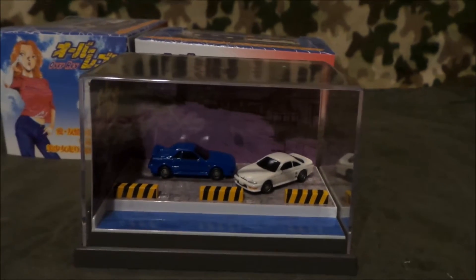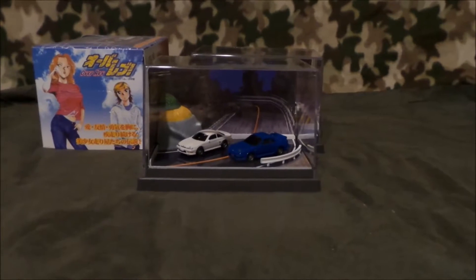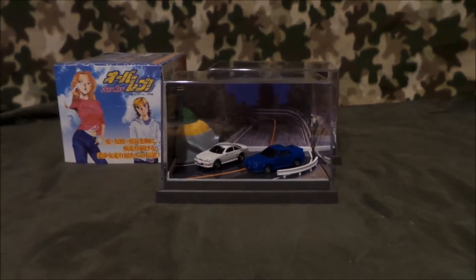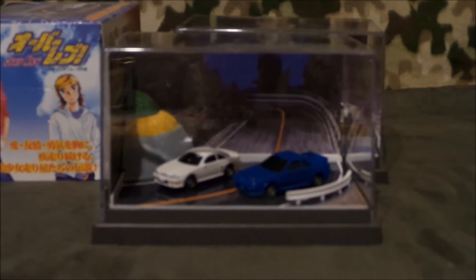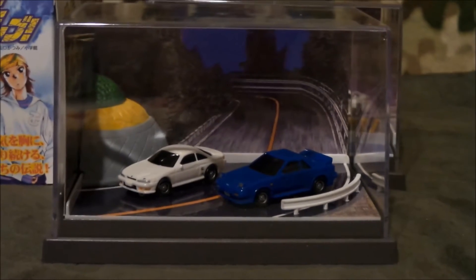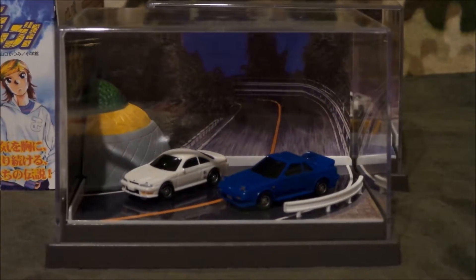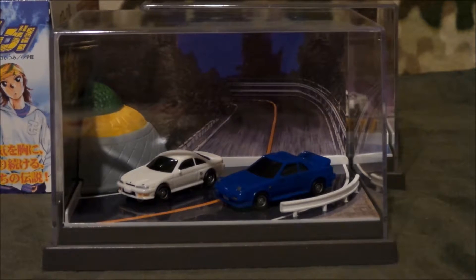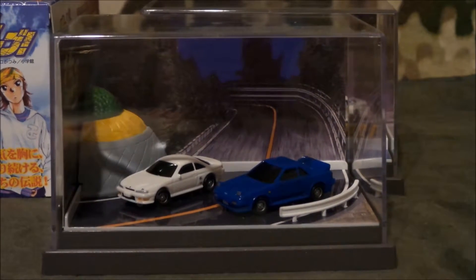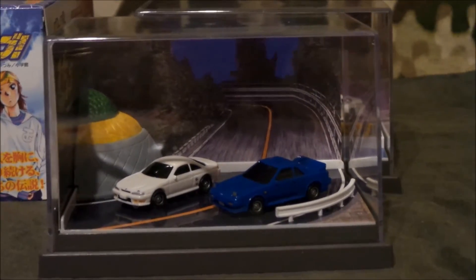I'm going to go ahead and open up the other ones. So there's diorama number two. I kind of lied when I said there were scenes from the manga — I don't actually remember this one either. There probably was a scene very similar to this in the manga, but it wasn't very memorable. This is the AW11 and S14 driving on toge. It's very nice.